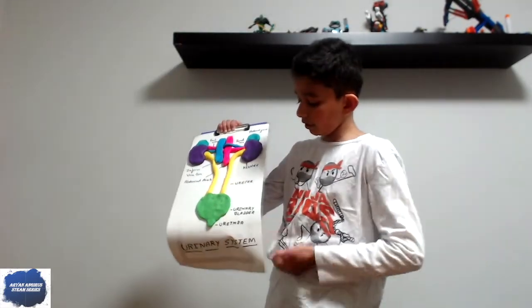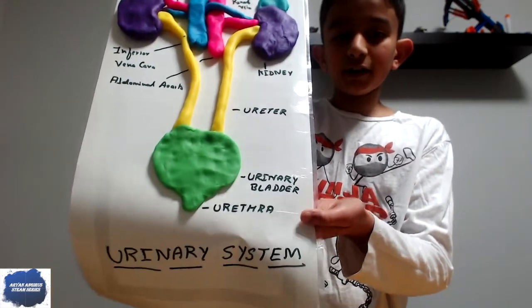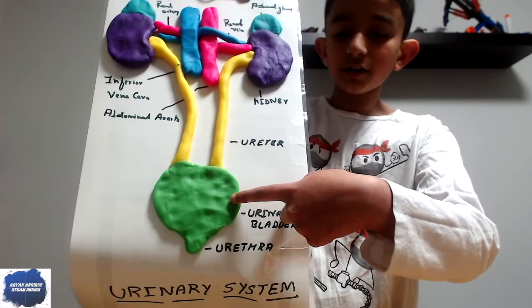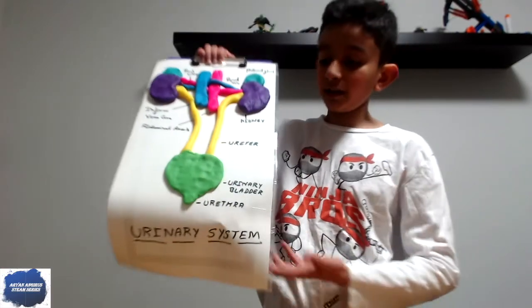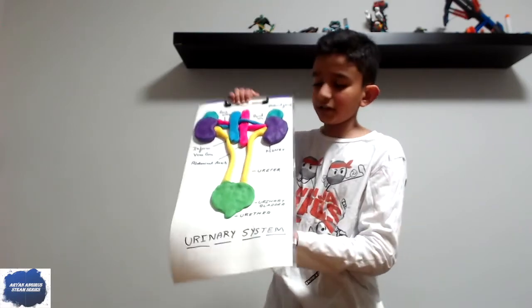The ureter falls down all the way to the urinary bladder. That right there is called the urinary bladder. And now this — this is the urethra.